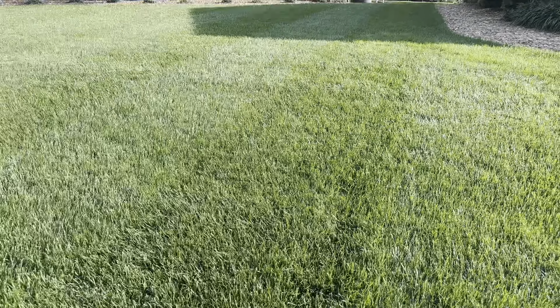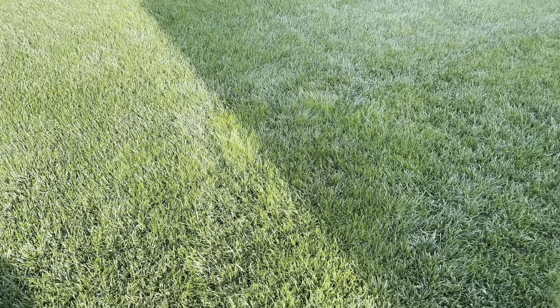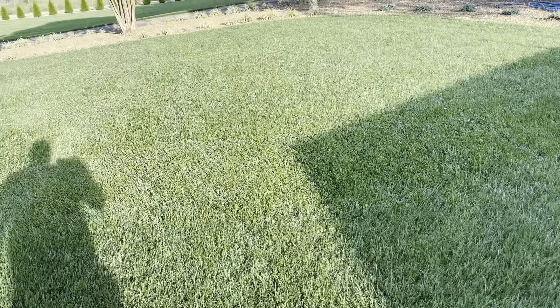Right up here, same thing — ran the aerator twice over this turn, pretty much killed it. It's all new grass over here.